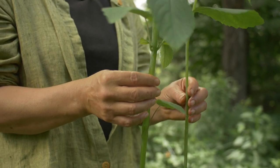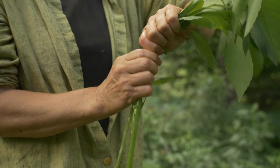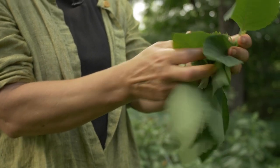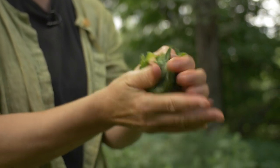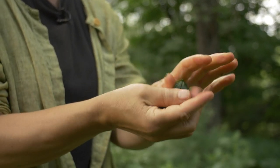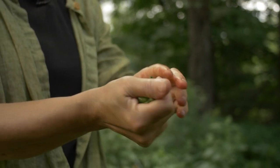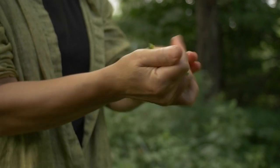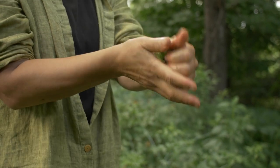Here's how you use it: if you've been in contact with poison ivy and you want to prevent getting the rash, you break off this plant and crush it. You're basically making a poultice — a mash of it. You could use a food processor if you need a lot, but basically you're crushing the stem and leaf and really getting the juices flowing, using your fingers to mash it up.